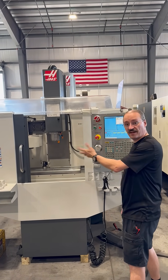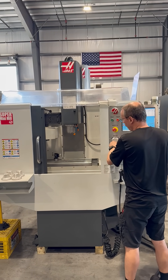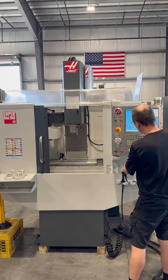Alright, let's go ahead and jog our axes around. Starting with X, then Y.